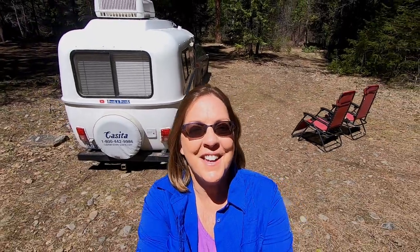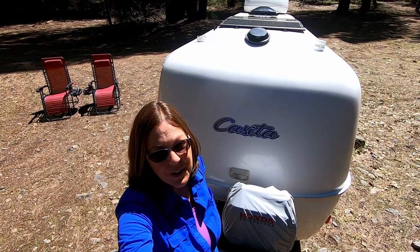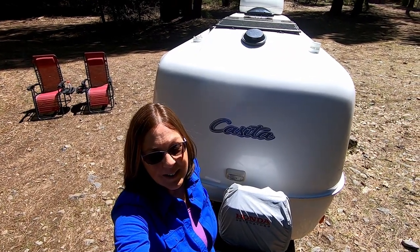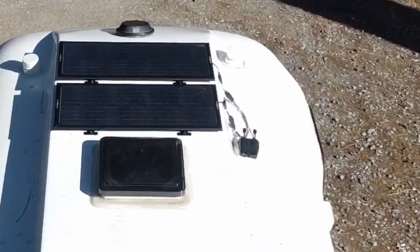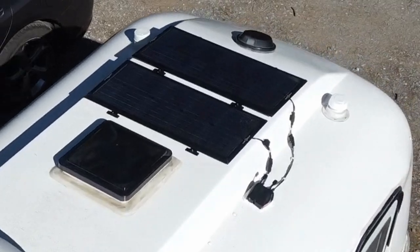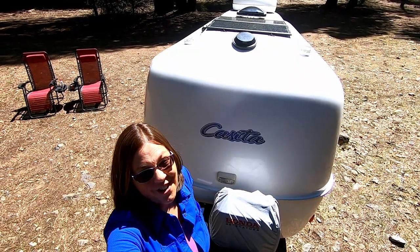If you'd like to see more videos like this one, hit the subscribe button. Another issue that you have to address when you're boondocking or dry camping is access to power. So we installed the Zamp Obsidian Solar Panels. We love these Zamp Obsidian Solar Panels because they keep our battery charged.